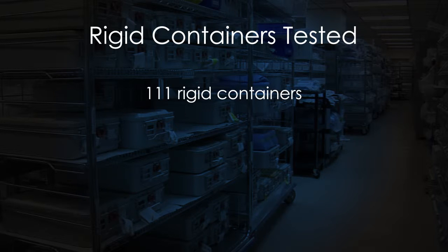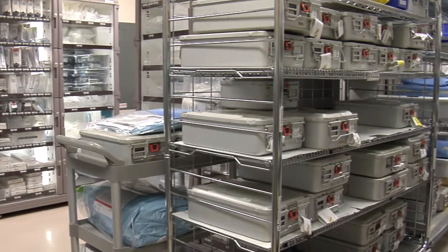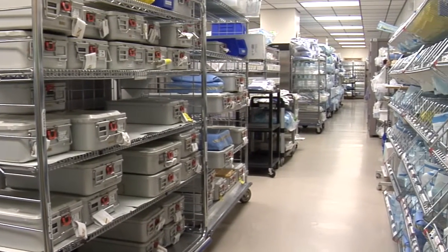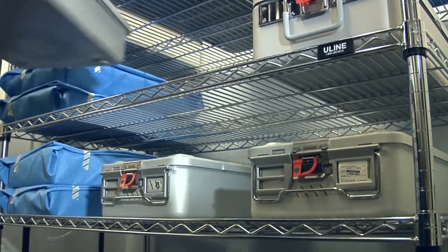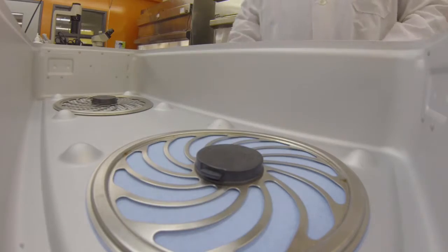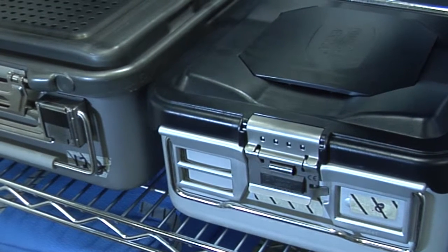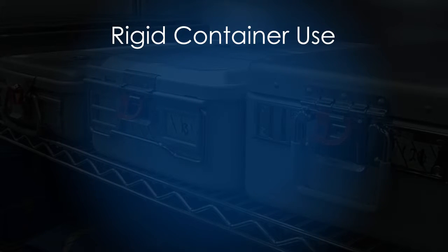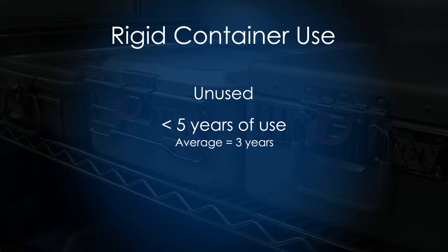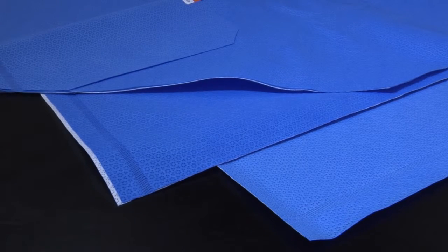111 rigid containers representing four major brands were obtained from 14 different hospitals in North America. Test containers were deemed to be in proper working order by the providing hospitals and currently in use by their facility. An assortment of rigid container designs were tested: disposable and limited-use reusable filters, containers using valve technology, and containers with plastic or aluminum lids. For the purposes of this study, containers were classified based on use: unused, less than five years of use, and five to nine years of use. Several grades of sterilization wrap provided by Halyard Health were also evaluated.